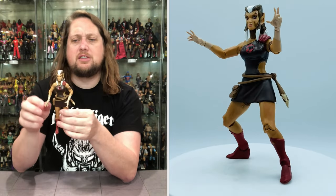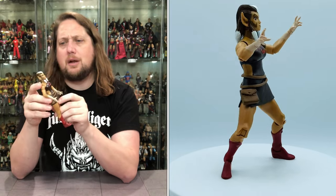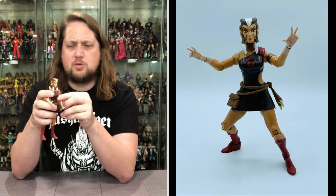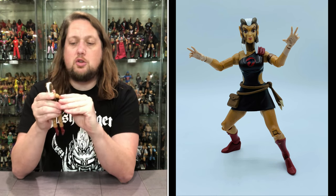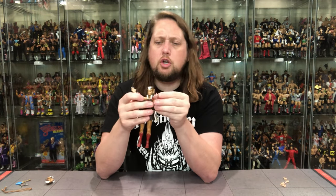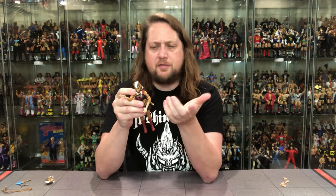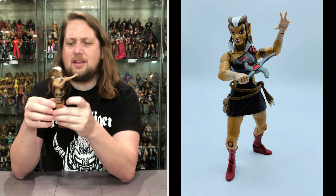She does have a nice skunk hairdo — really looks like the cartoon with the white tips all the way through. A little uneven painting but it looks fine, not going to take away from the figure. She has lynx-type ears. Getting down to the arms: good shoulder articulation, a bicep swivel, single-jointed elbows, and pinless joints as we know on the Super 7 Ultimates — which I'm a big fan of. She's got the magical mystical hands going on. She also has a bicep cuff on the left arm and the red shoulder piece for her dress.